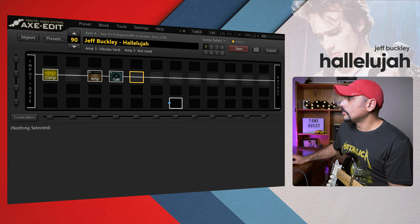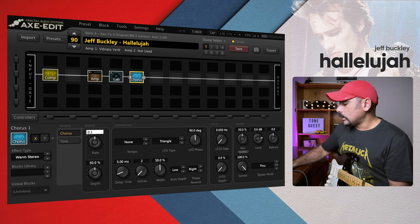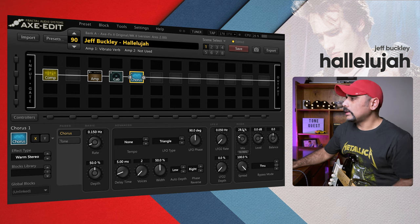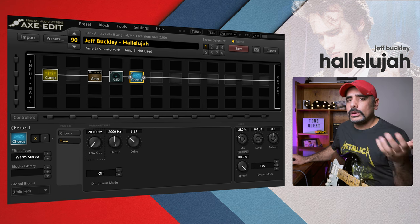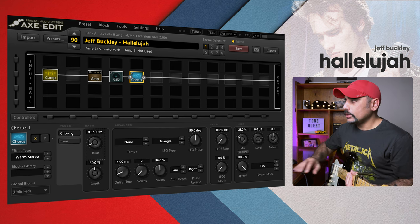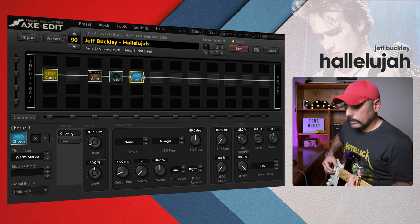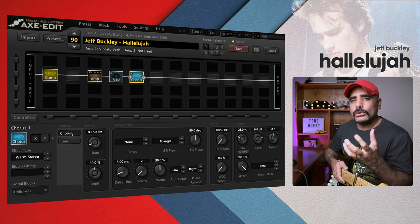Next I added a chorus. I chose Warm Stereo — this gives spread and makes the tone smoother. Bring the rate down as low as possible; I don't like the wobbly sine curves in the tone. Push the mix down to around 28%. That's pretty much all I did — I didn't even go into the tone block. Without the chorus this is how it sounds, and with the chorus you can hear it smoothens the tone out and makes it much fuller.